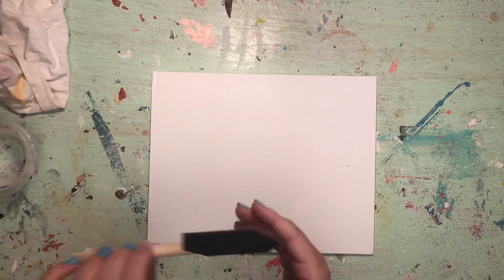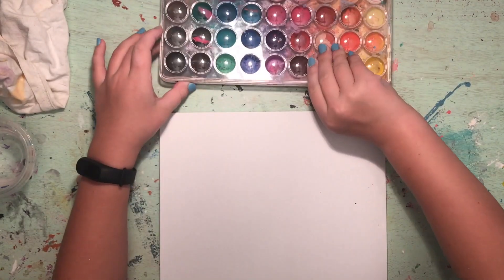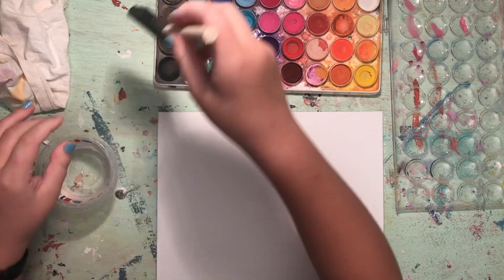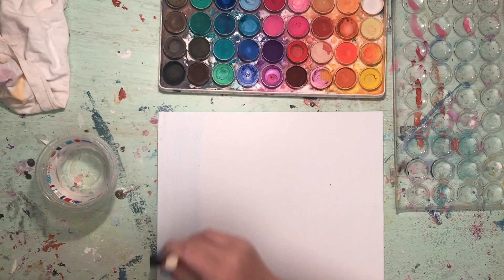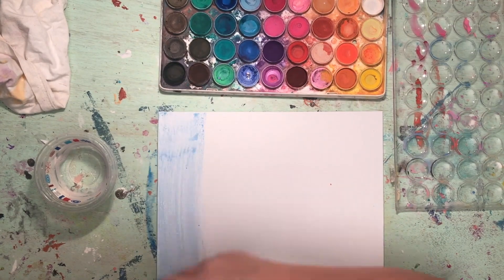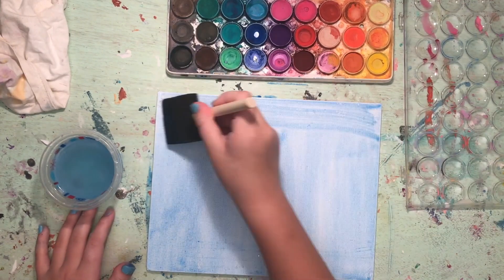In real life, hurricanes are massive rotating storms that form when warm, moist air rises over tropical waters. The first step in the DIY hurricane is to use the watercolor paints to create a beautiful wash on the canvas. I used water liberally along with a tad bit of black acrylic paint to create darker places representing the storm, and blue watercolor and blue acrylic paints to represent how hurricanes form in the ocean.